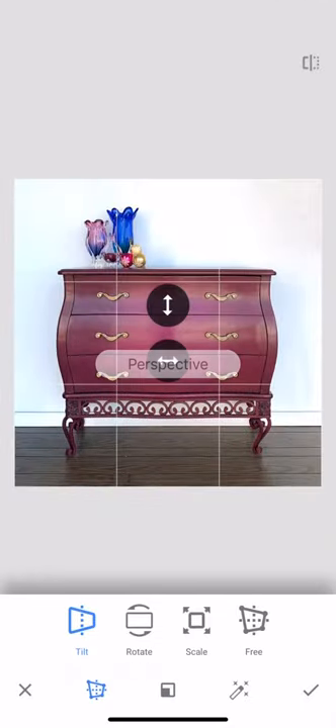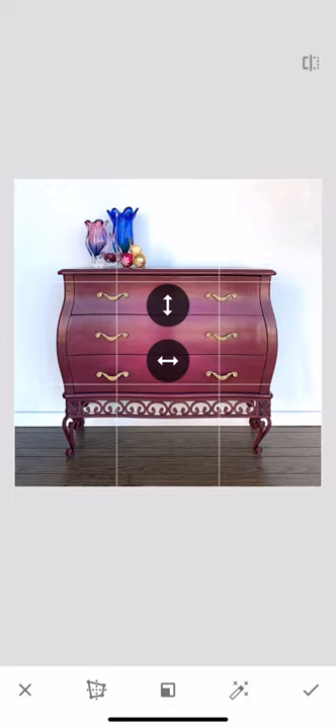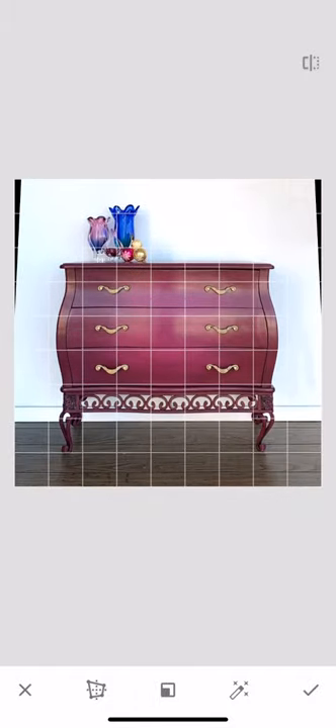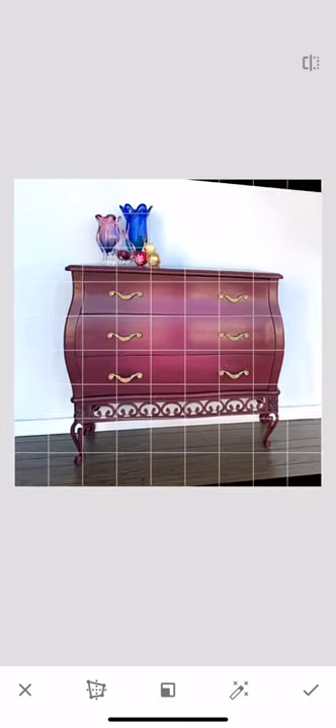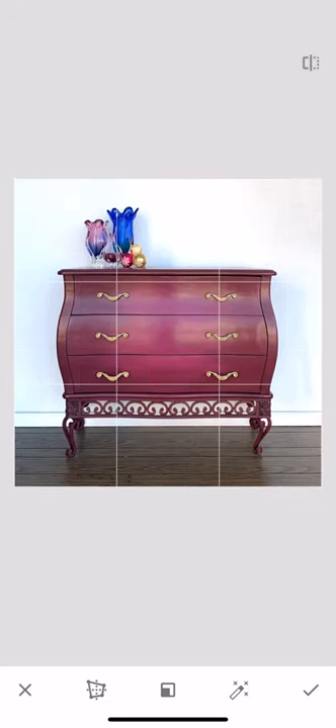Sometimes I leave the seams and sometimes I don't. The other thing I like to do is Perspective. This is different than rotating — think of it as a 3D photo. If you didn't hold your camera perfectly straight, your photo can make the dresser look like it's tipping over to one side, or tipping forward or backward. If the bottom of a rectangular dresser is much wider than the top, it means your phone was crooked. You can swing it around to fix that, going left and right too — it's basically correcting what you should have done when taking the photo. Sometimes I notice the lines on my floor are crooked because my camera was off-kilter, and you can fix that here.